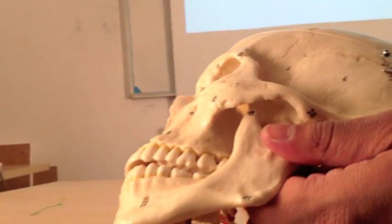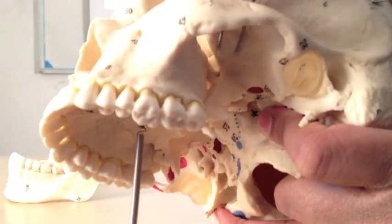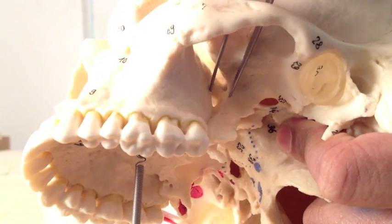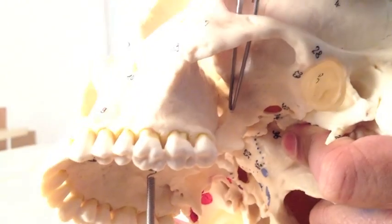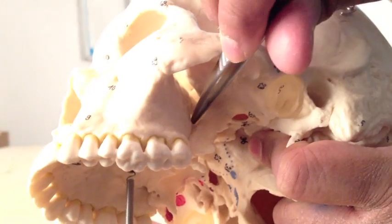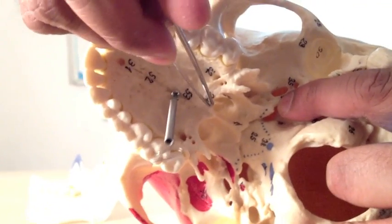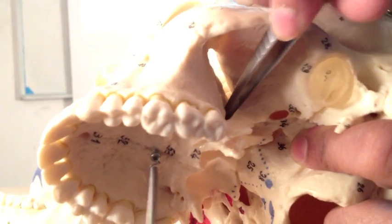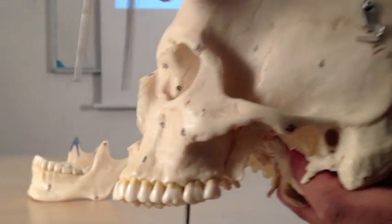There is actually a more refined space. If I take the mandible off, there is a little space called the pterygopalatine fossa. The pterygopalatine fossa is bordered anteriorly by the maxilla. Posteriorly, this plate here is called the lateral pterygoid plate — a downward extension of the sphenoid bone — so posteriorly we have the sphenoid bone. Deep in, there is a bone called the pterygopalatine bone, which actually extends up here, and that forms the medial wall. We'll come back to it in a short while as there are many muscles of mastication here.